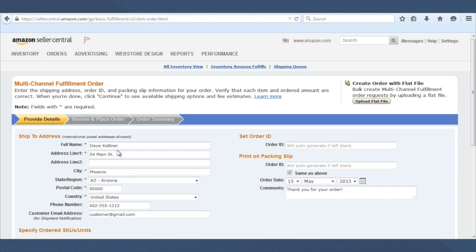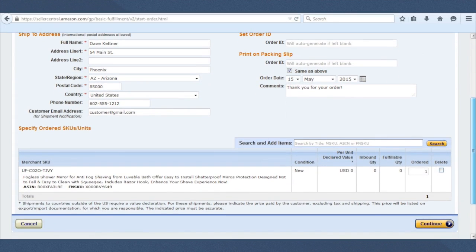I went ahead and put some fake information in here just to create this fulfillment order. You'd go ahead and put all the real information in there — phone number is great to include, and if you have the customer email address, put that in as well. On the right side, you don't really need to put anything in — the order ID will be generated automatically if you leave it blank. In the comments field, it automatically says 'Thank you for this order' — you could add something like 'Look forward to your review.' Then you'll scroll down and see the merchant SKU for the fogless mirror, shipping a quantity of one. Then click Continue.